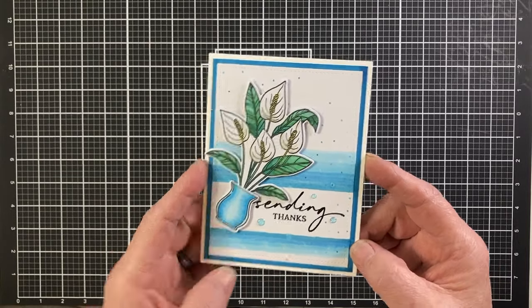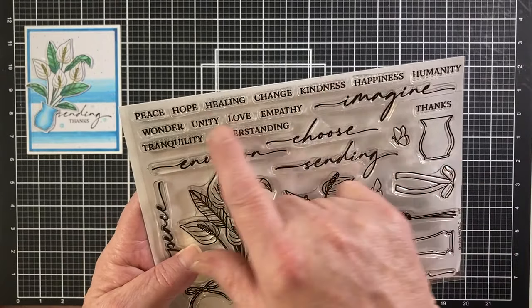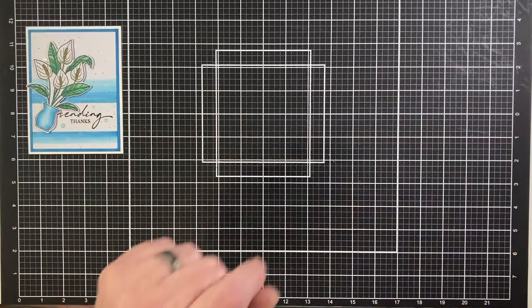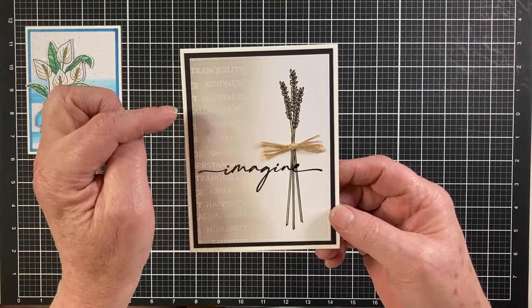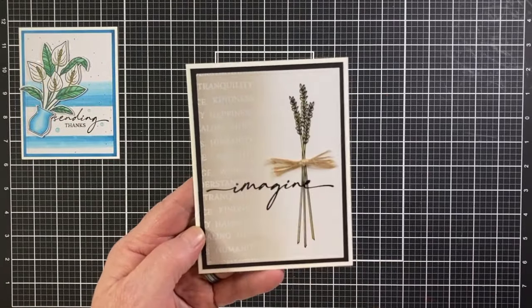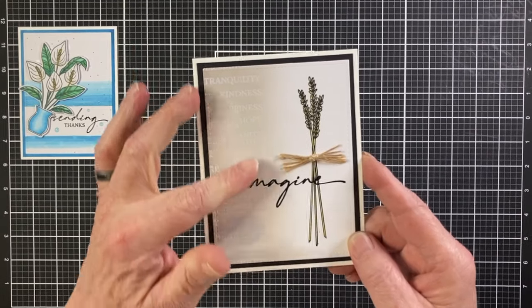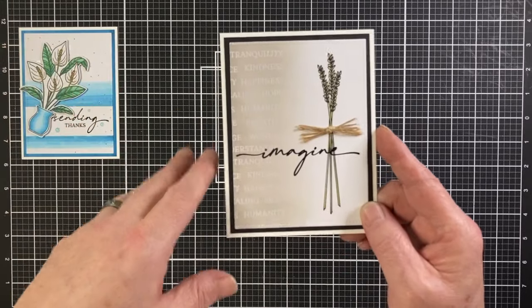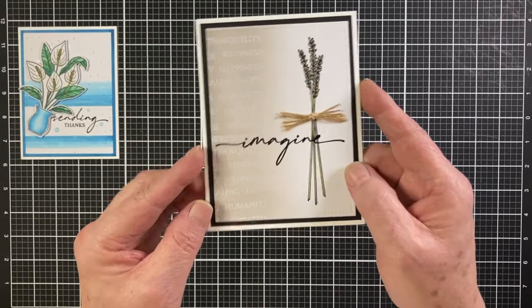There are 14 small sentiments in this stamp set — peace, hope, healing, kindness, wonder, love, tranquility, etc. I knew I'd never get to all of them in 10 cards, so I figured I'd use all of them in one fell swoop for our second card: Imagine, with tranquility, peace, kindness, happiness, healing, hope, humanity, empathy, and wonder along the left side. I laid out all the small sentiments and stamped them on the left side of an A2 panel using the Hero Arts unicorn white ink cube and embossed them with white embossing powder, then ink blended hickory smoke distress oxide ink over the sentiments fading toward the center.